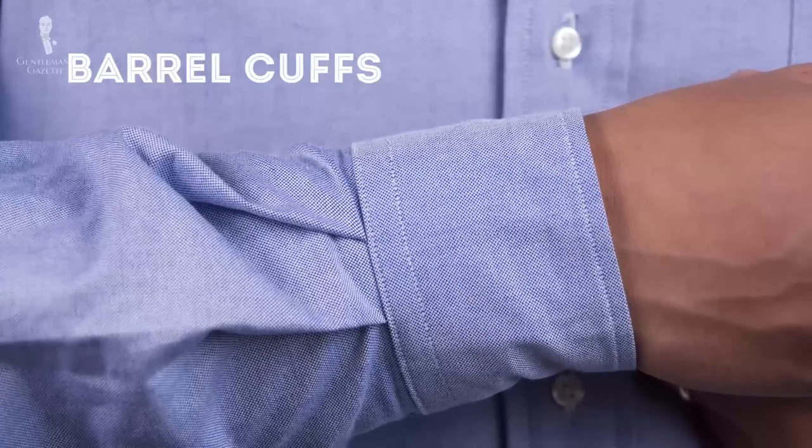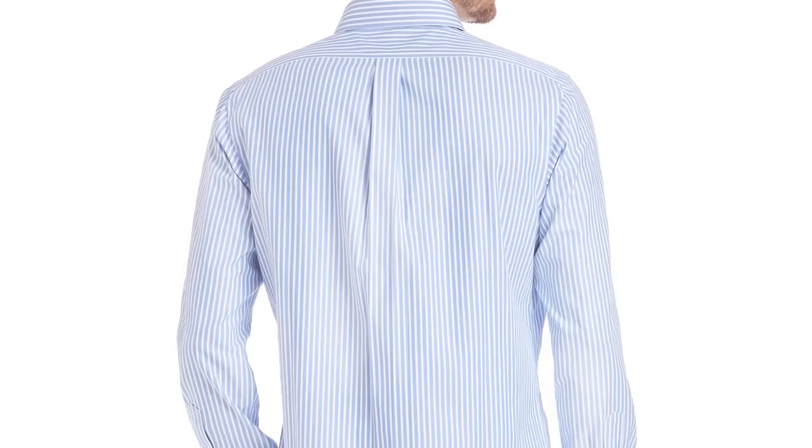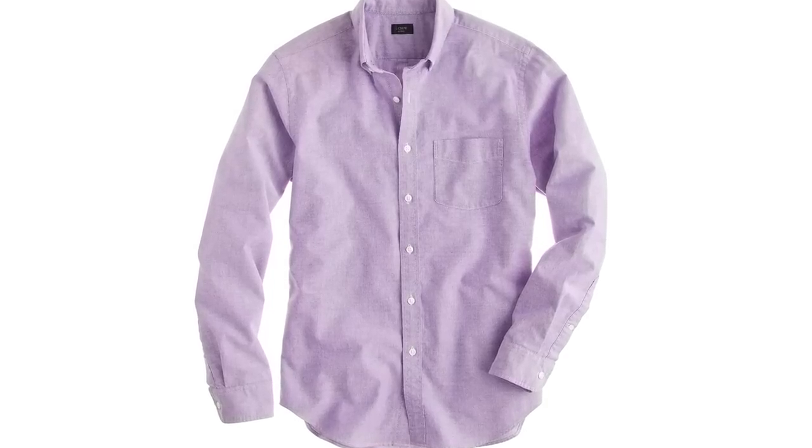The other feature to look for is barrel cuffs with either one or two buttons, and they should be rather tight because, just like the collar, there's no interlining — they're quite soft, and if too wide, you can easily get wrinkles. A traditional American Oxford cloth button-down shirt is cut very wide with lots of room for movement, but you want to avoid armholes that are too big, otherwise your shirt comes untucked when you raise your arm. Traditional OCBDs are also cut very long in the front and back to prevent untucking, and in the back there's usually a box pleat for extra range of movement.